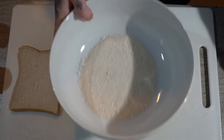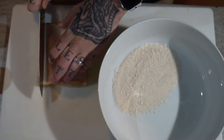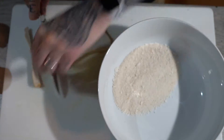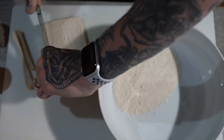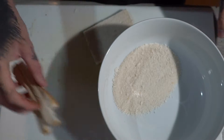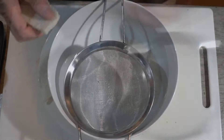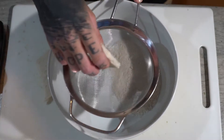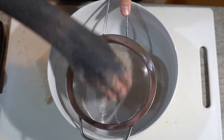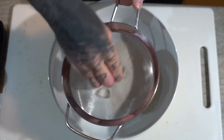Next up is the bread. As you can see I've already prepped some here because the process is rather long. If you've got a kitchen blender it's a lot easier, but I'm using a more traditional method. Also, if you're gluten free you can use gluten free bread and gluten free flour for the egg wash. I've put a sieve over the top of the bowl and we're just going to grate the bread in.